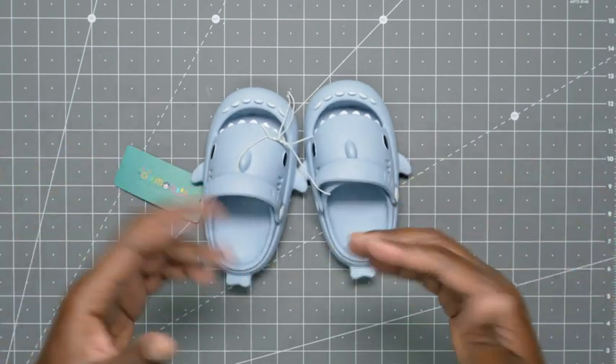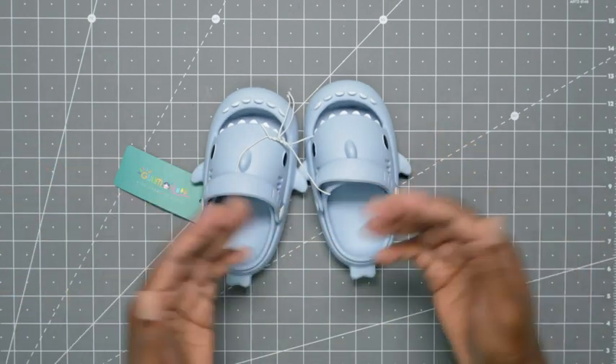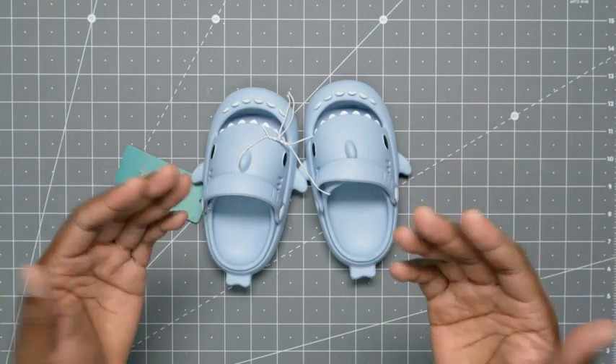Especially since we have a lot of pine needles that fall, I always want to check and make sure there aren't any pine needles inside, because I don't want her to get a splinter.